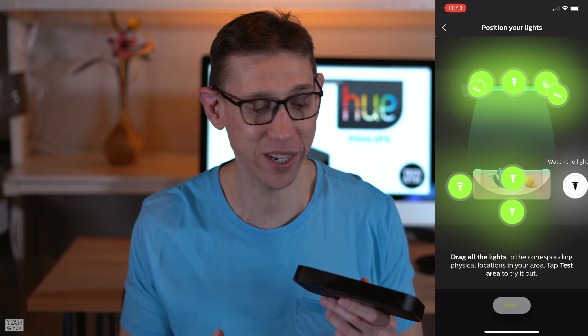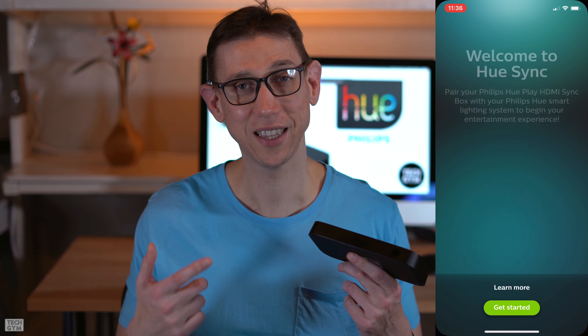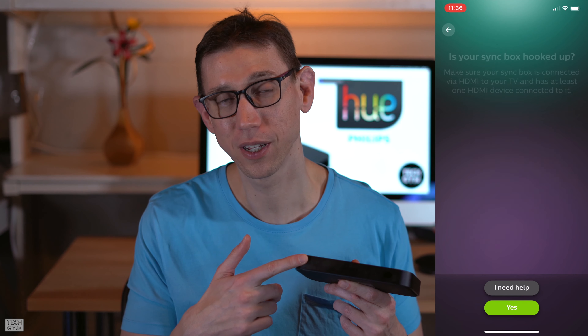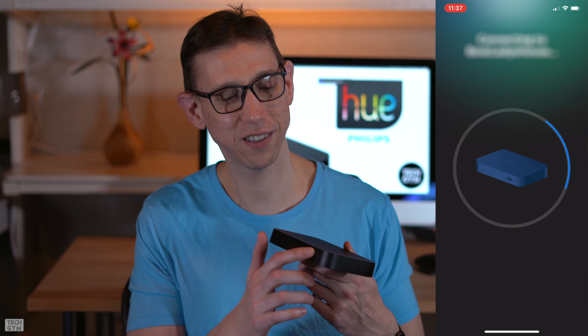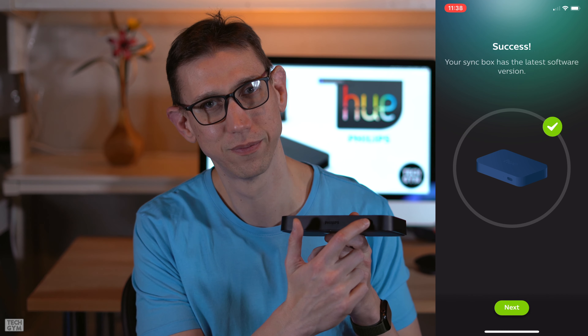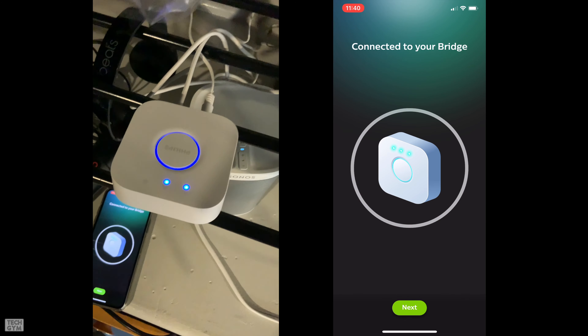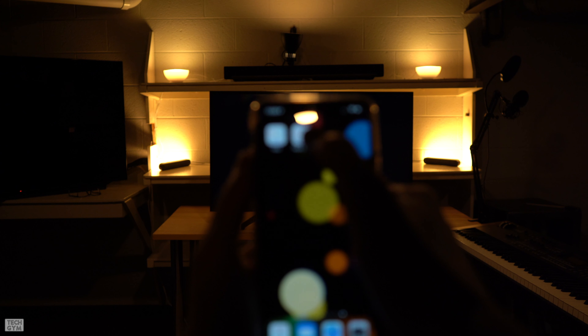Now we need to get the sync box talking to the bridge. Just open the Hue Sync app, let the app know you've already hooked everything up, go through the terms and conditions, find your network, and type in the password. When the box is found, you'll be asked to press the button on the box until it turns green. Then go to the bridge and confirm — after that you are ready for some epic sync sessions.